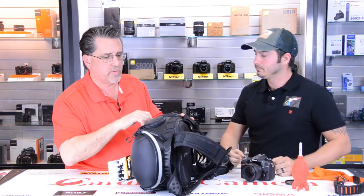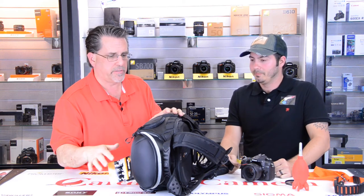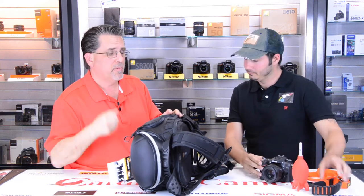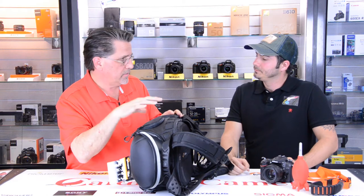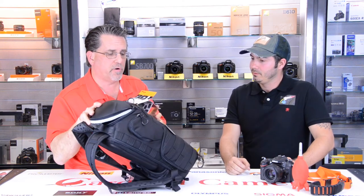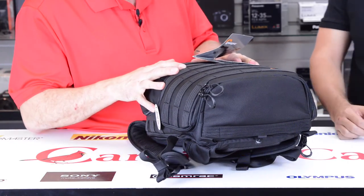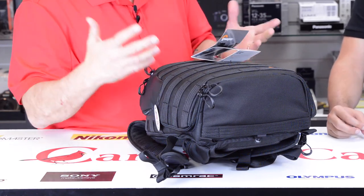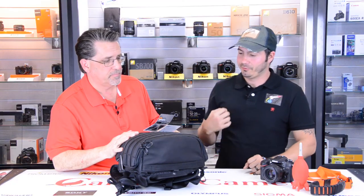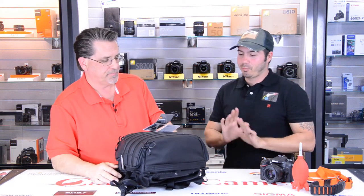One of my issues with backpacks has always been that to get into them you've got to take them off, set them down — maybe it gets dirty, muddy, or someone lifts it. By using a side entry bag, you don't have to take it off but you've got the flexibility and efficiency of carrying a lot of stuff in a small bag. This is also part of Lowepro's AW series — AW stands for all weather. There's an integrated raincoat that's seam sealed and fits the bag. When bad weather comes up unexpectedly, you pull it out, cover your bag, and your gear is safe.